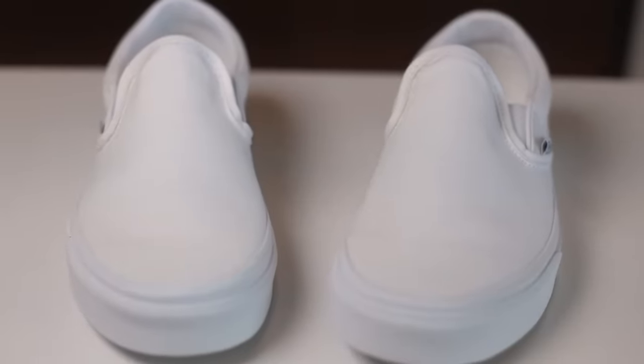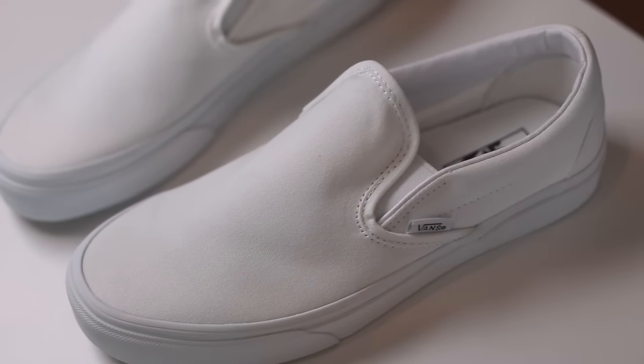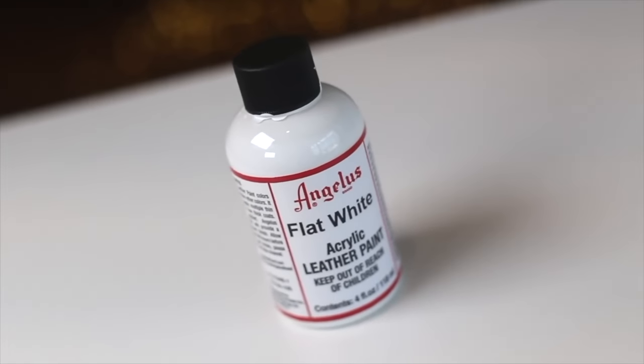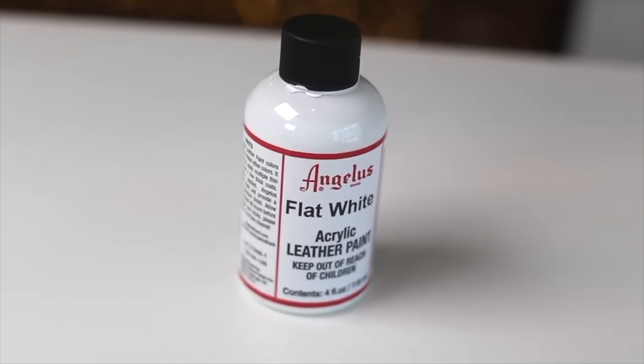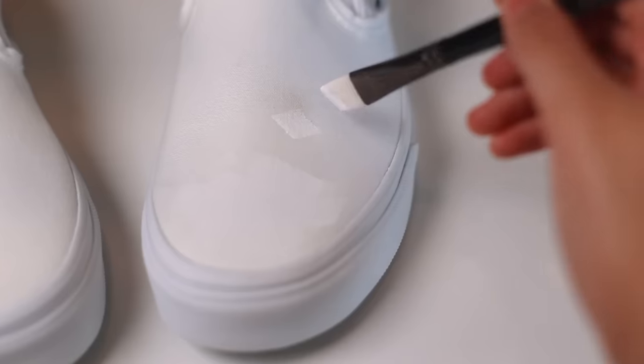Today we're going to be making a really cool Squid Game custom. I'll be going over how to fade and shade things, so let the games begin. The first thing I would highly recommend, since we're working on canvas, is to add two coats of flat white before anything. This will give the surface a screen print-like texture.